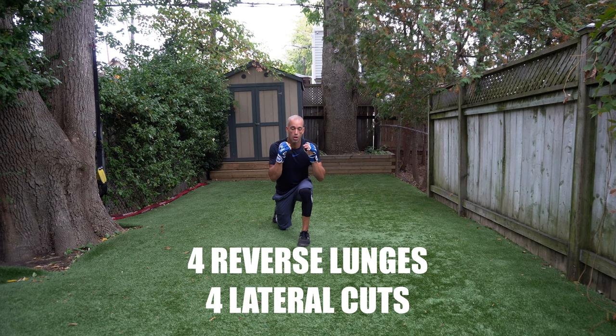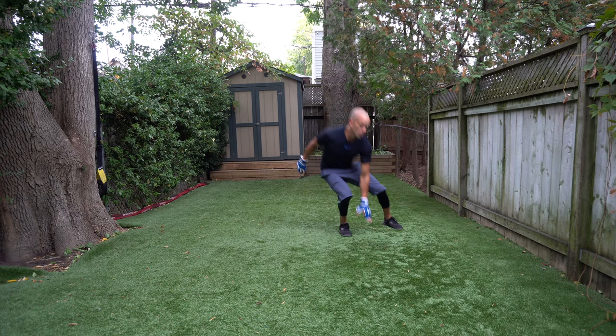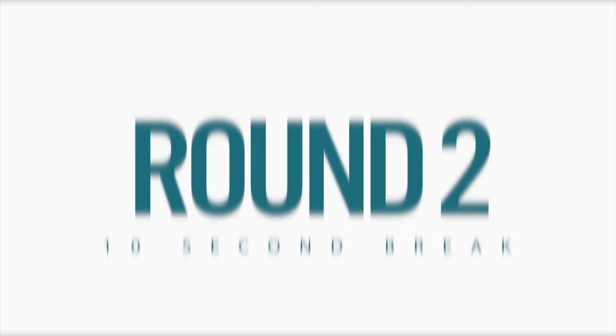Reverse lunges, four — let's go! Four lateral cuts, touch the ground — two, three, four. That's what I'm talking about!